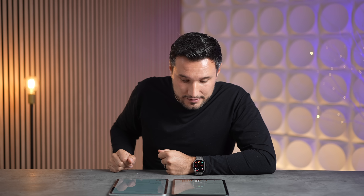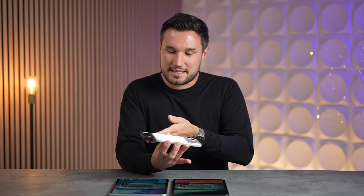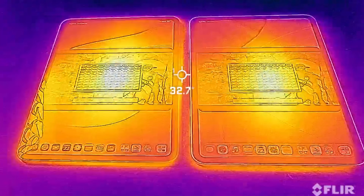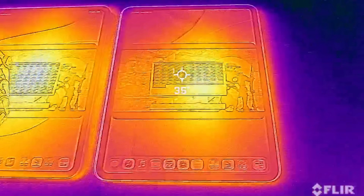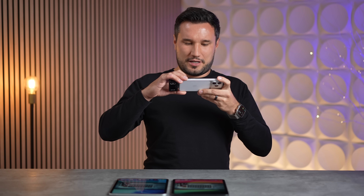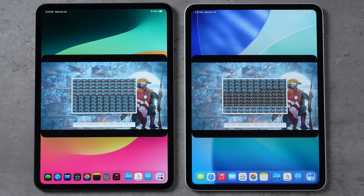The previous test was thermally limited — the thin tablet can't push the GPU to its full potential. Using a FLIR thermal camera while running the test, both iPads are visible. Interestingly the hot spot looks bigger on the M4, reading 37.6°C, while the M5 reads 36.7°C — a little bit cooler. Could it be that Apple is actually running less power to the GPU to prevent overheating? That's crazy.